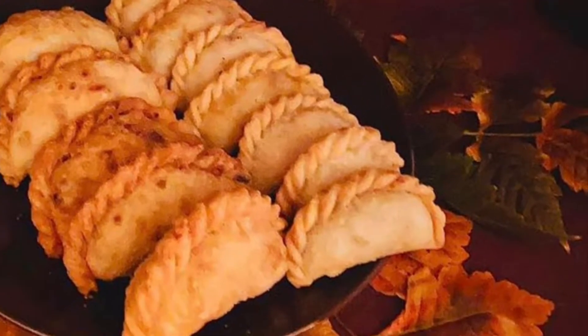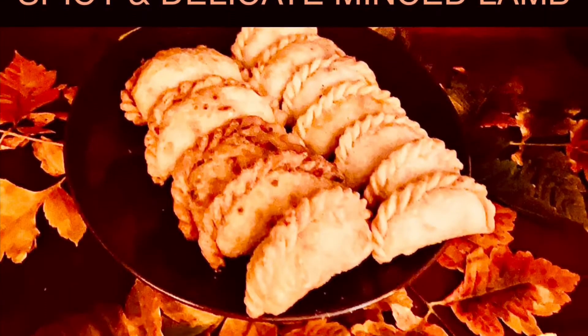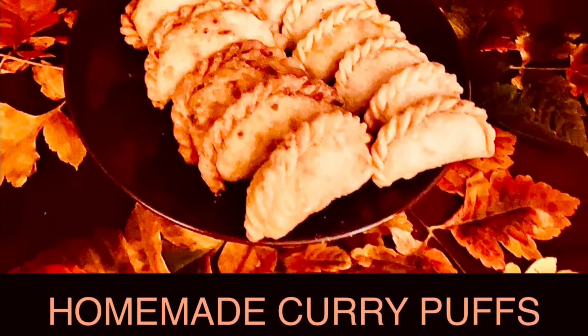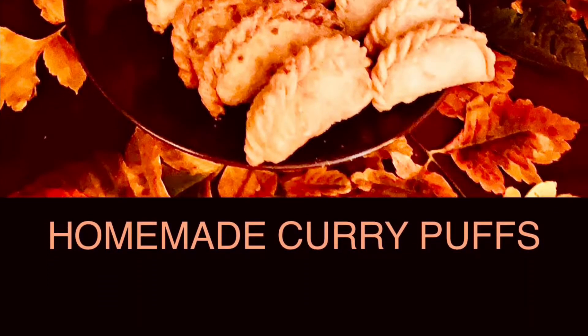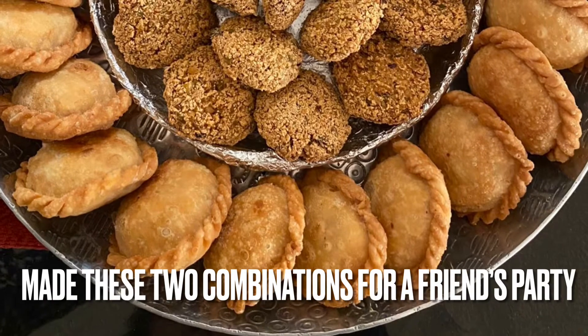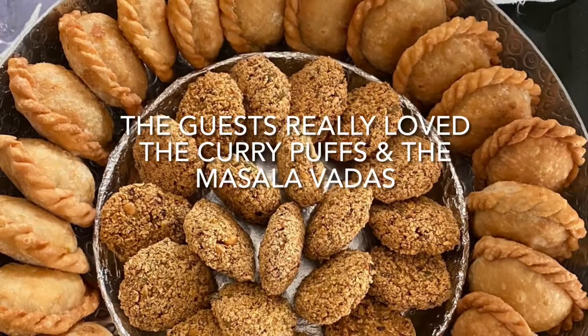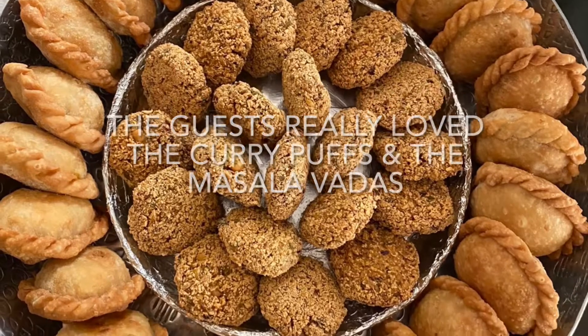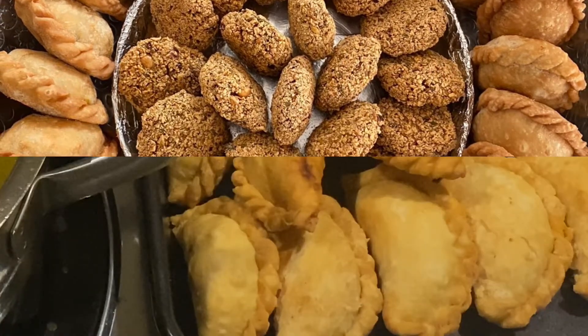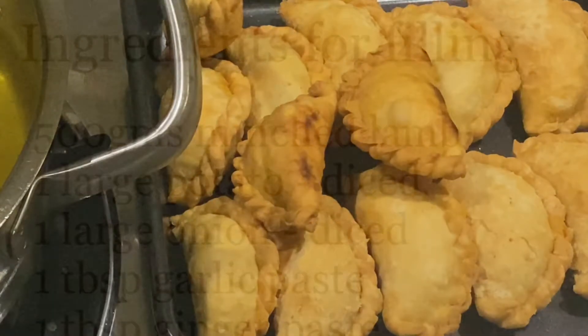Hi, welcome to my Tummy Whispers. Today we are going to make spicy and delicate minced lamb curry puffs. The pastry is very light and delicate and melts in the mouth, and the minced lamb curry filling is delicious — it has a subtle spiciness and a beautiful bite in the curry puff. Try it and you'll like it too.